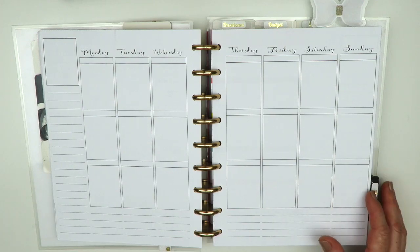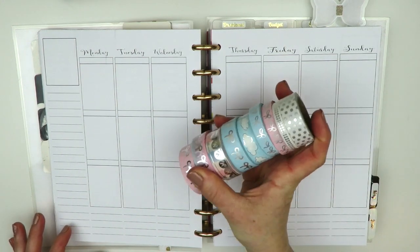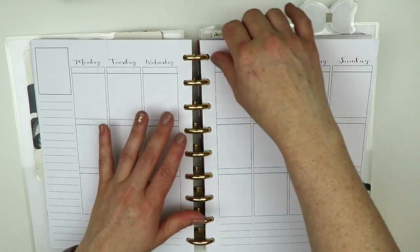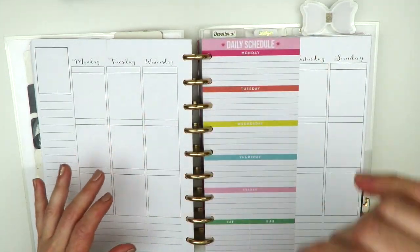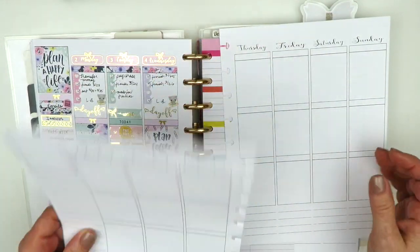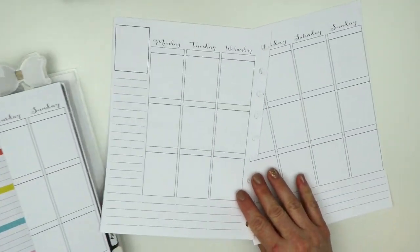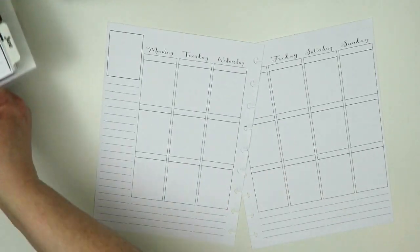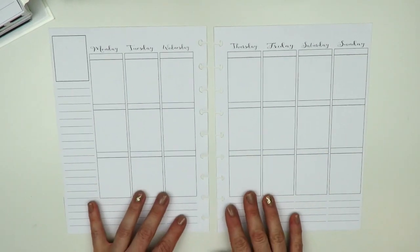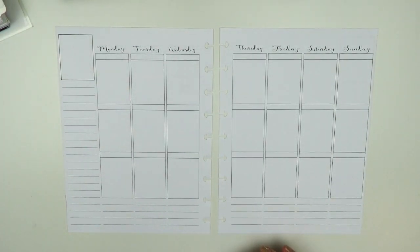I also pulled out a lot of washi tapes again — here's my big fat stack. I'm going to go ahead and take out my inserts. These are printable inserts from our shop, sized to fit inside a Happy Planner but formatted for the Erin Condren kits, which is why they look different than normal Happy Planner inserts.